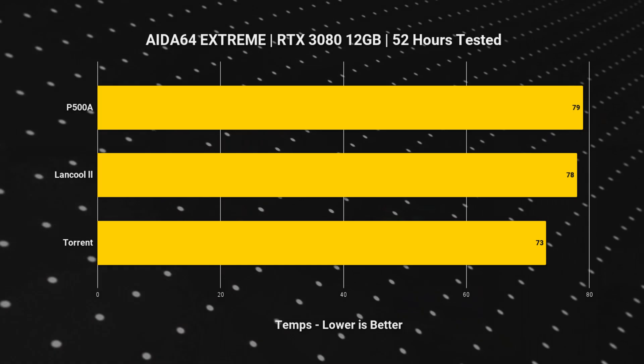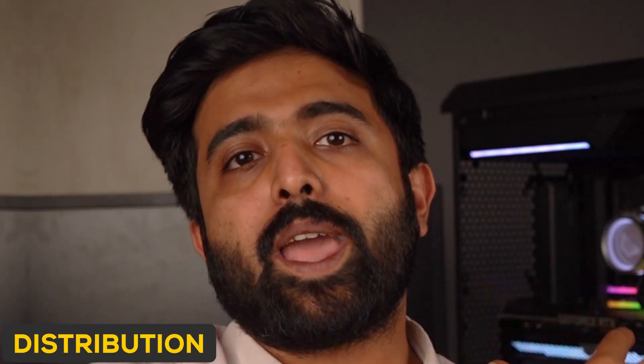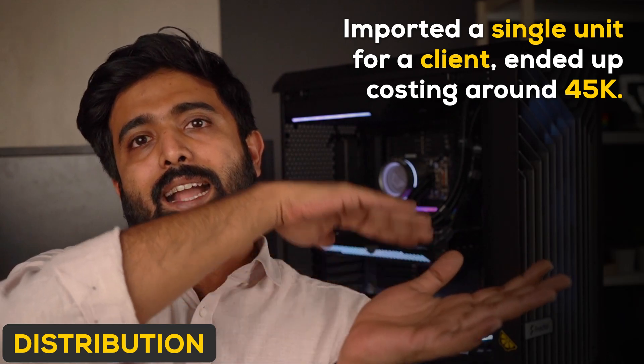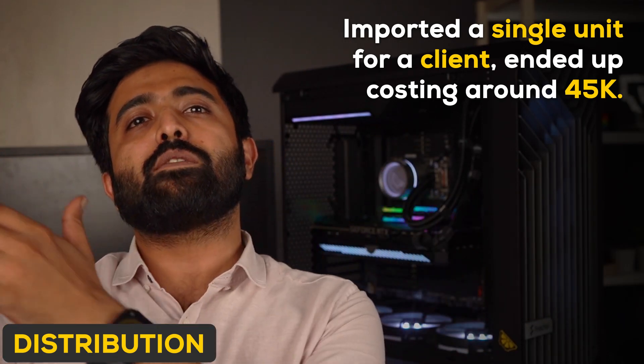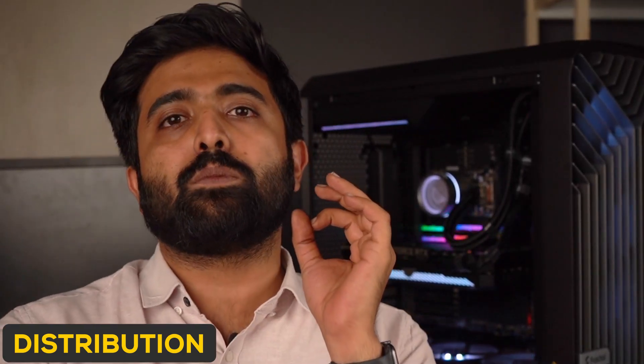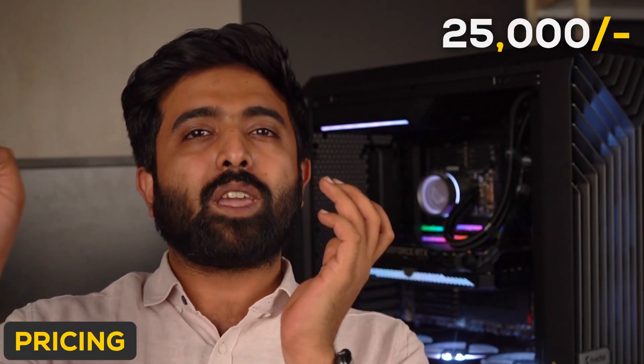Now those were all the good things. There are some things that we did not like. Number one: it's not available in India. We actually single-imported this for a special customer, and it ended up costing us close to 40-45k. Regardless of how good the performance is, 45k is a high price. If this were to be distributed in India through a regular channel, it would probably cost around 25k.